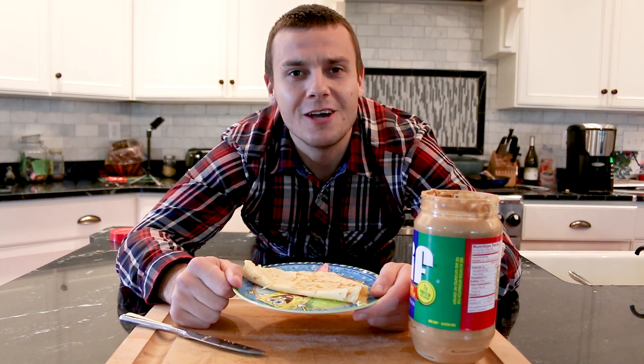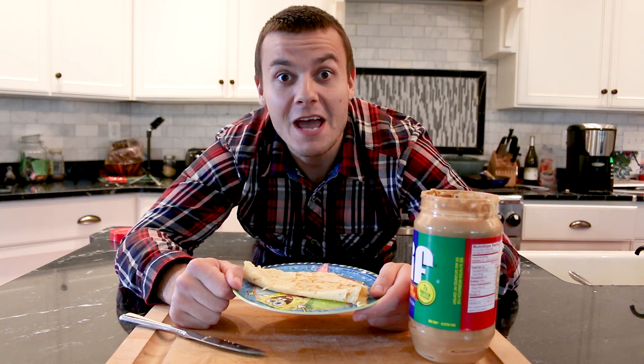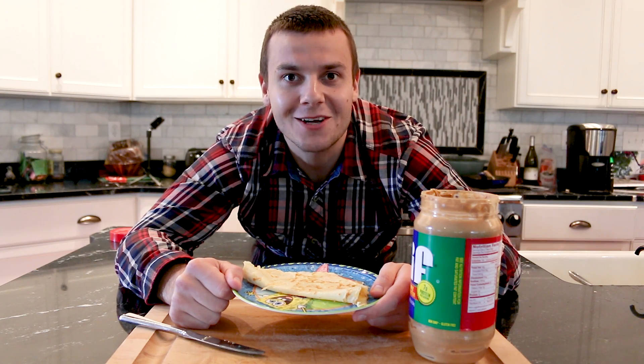Like this one. So if you are new here, be sure to subscribe. Rumour has it, for every new subscriber, a baby dragon is born.